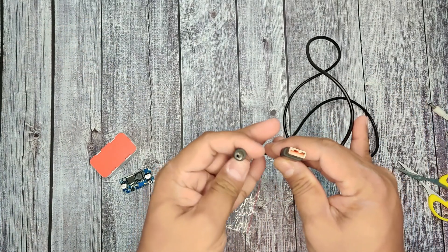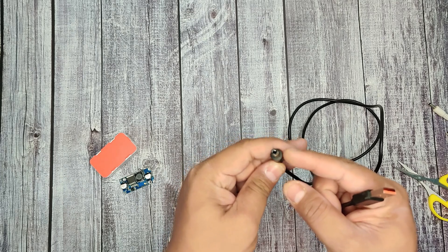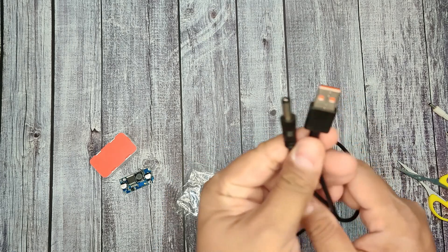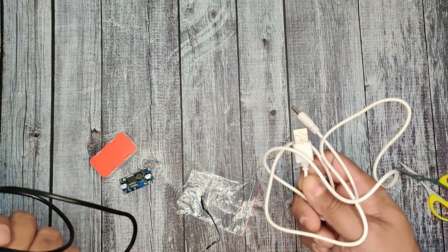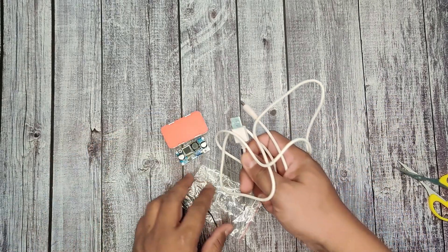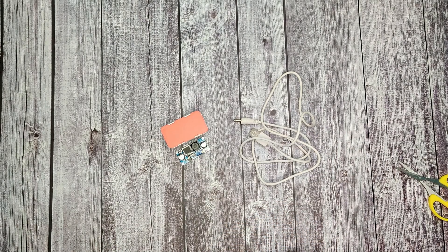The optional cable has USB input and a DC jack output. This will be optional — today I'm not going to use this, so I'm going to use my white USB cable and change the head because it is not compatible with the DC jack.